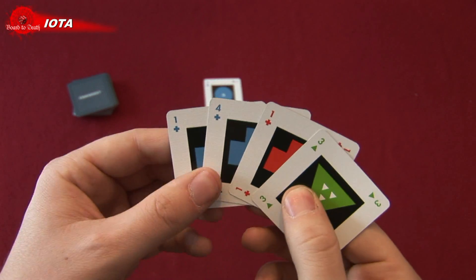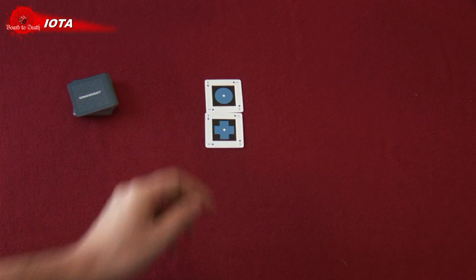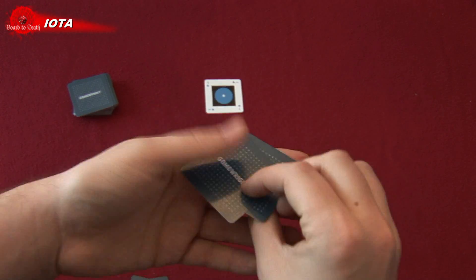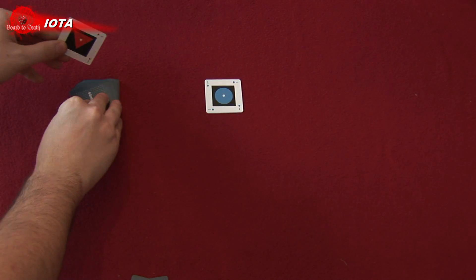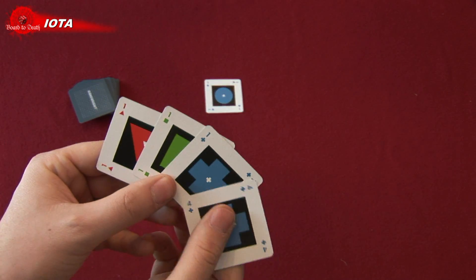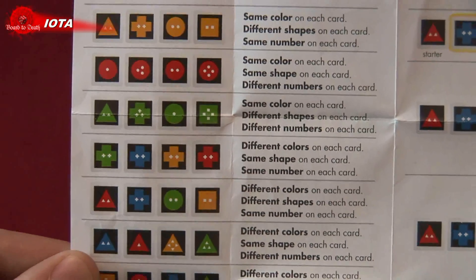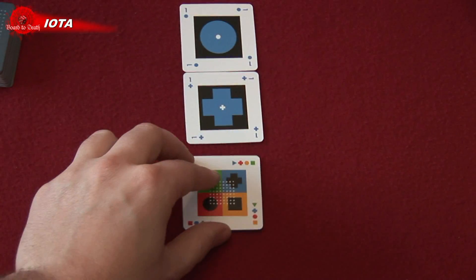On your turn you can do two actions: play cards onto a line in the grid, or exchange any number of cards from your hand with the draw deck. For example, you can put two cards from your hand back under the deck to draw two cards. If you decide to play cards onto a line in the grid you must follow certain guidelines — for example they must be all of the same shape, or all the same number, or color. You can even get wild cards which can be anything you want.